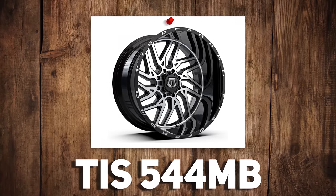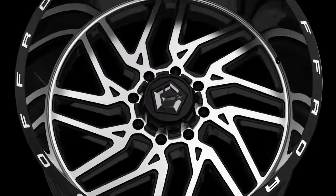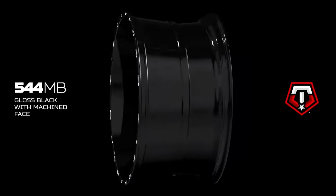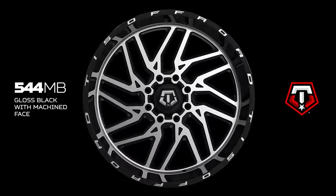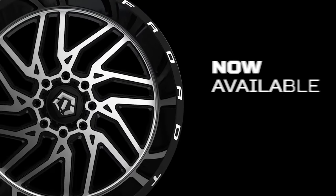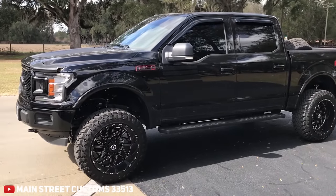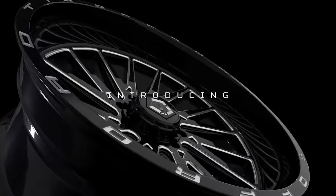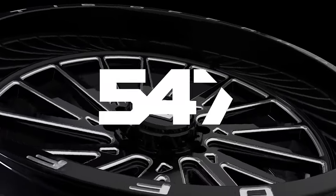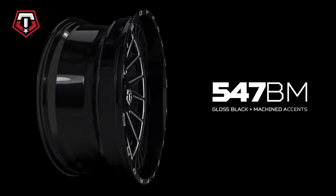TIS 544 black and milled, or TIS 544 machined and black? I hope the TIS 544 MB machined black does as good as the 544 BM, because the 544 BM has been a really, really good mover for us. There's something about the black and milled — it just looks jewelry-esque. I love the way the new one looks with the machine face, and a lot of people really like machine face wheels, especially if you've got chrome accents on your truck to tie it together. But the black and milled one makes the spokes look so thin, it looks so much like a forged wheel. And then we just launched the 547 too, which is a multi-spoke, kind of directional wheel that falls in line with the 544. My prediction is it's going to do better than the 544.